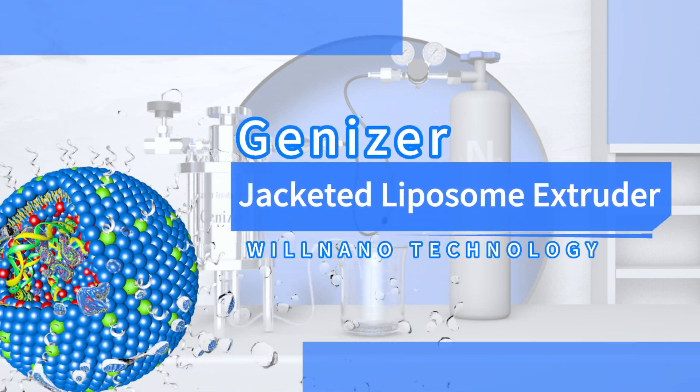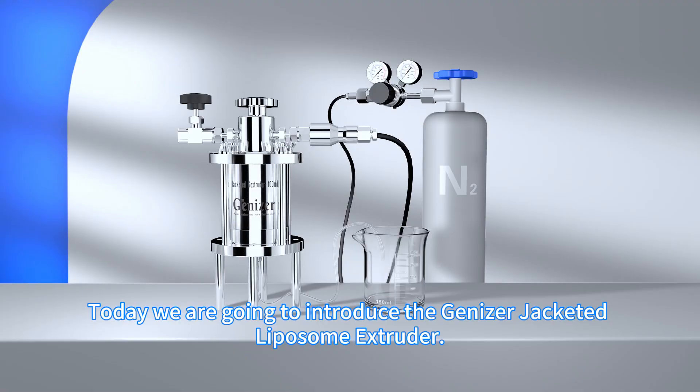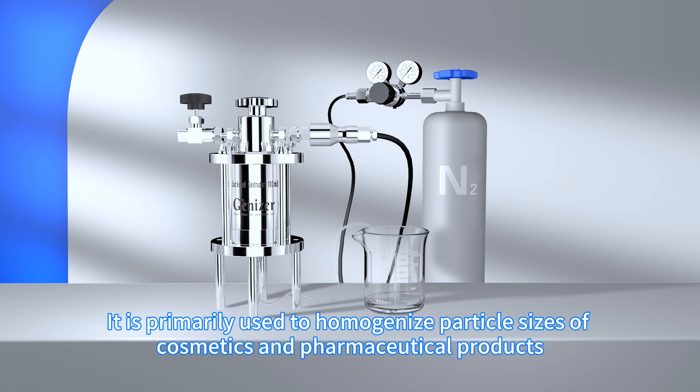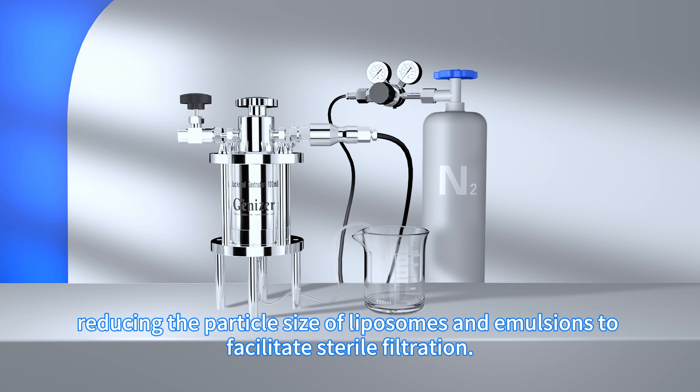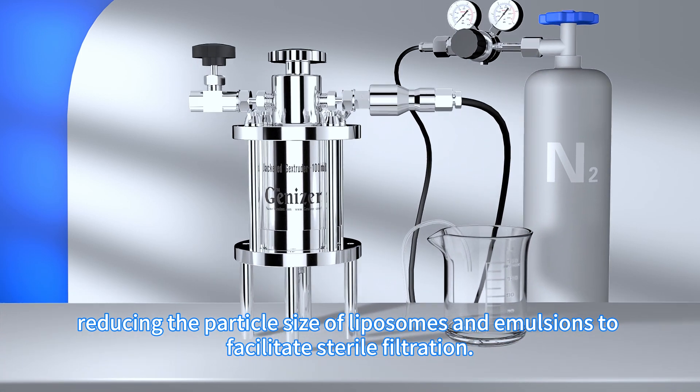Today we are going to introduce the Genizer Jacketed Liposome Extruder. It is primarily used to homogenize particle sizes of cosmetics and pharmaceutical products, reducing the particle size of liposomes and emulsions to facilitate sterile filtration.